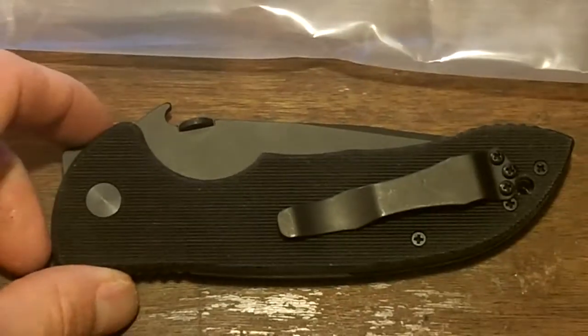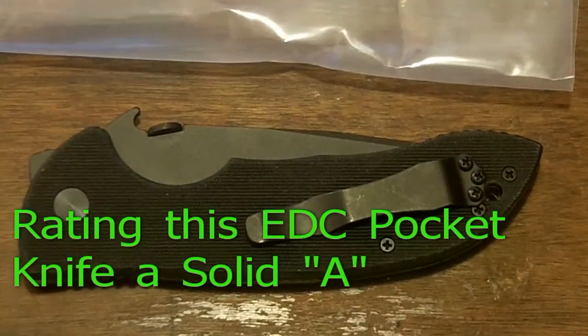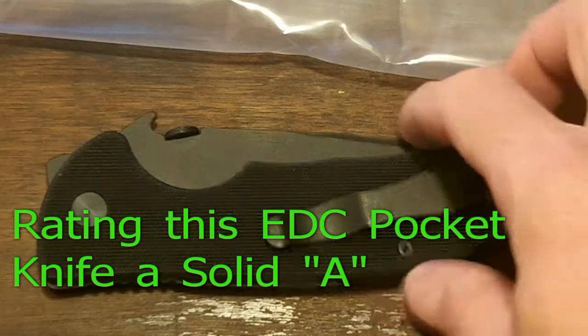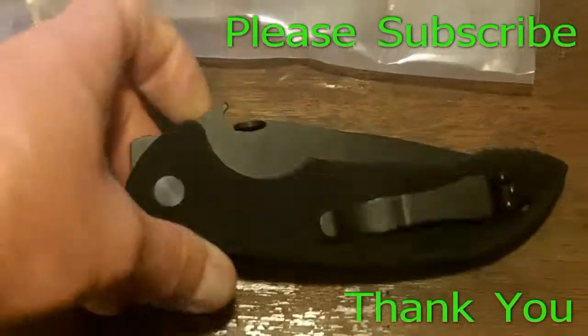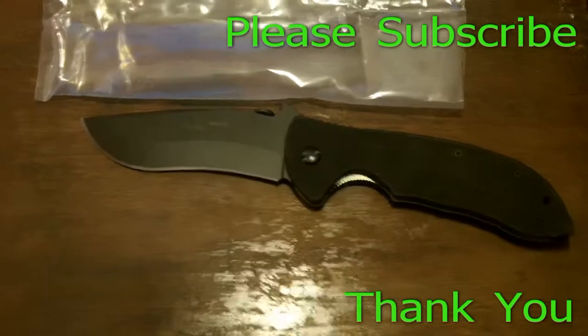Anyway, if you guys have any comments or anything, just feel free to leave them. I'm going to take off now, so thanks for watching. Please subscribe. This is Murr171, just bringing you my new EDC knife. Take it easy.